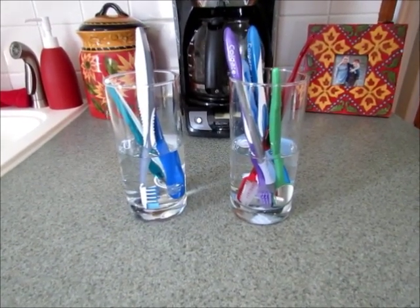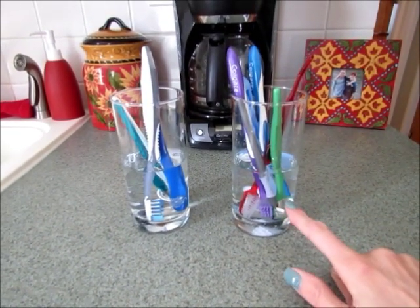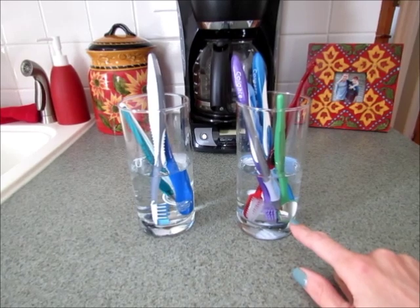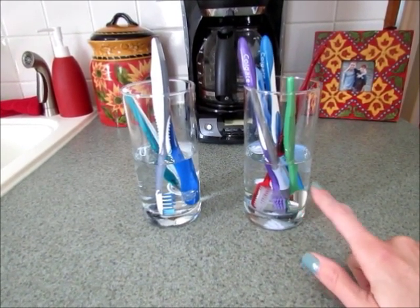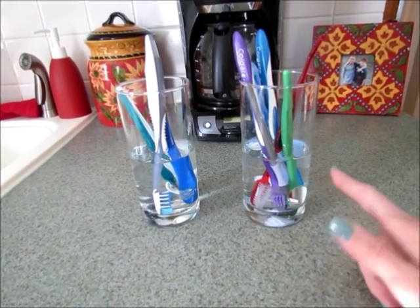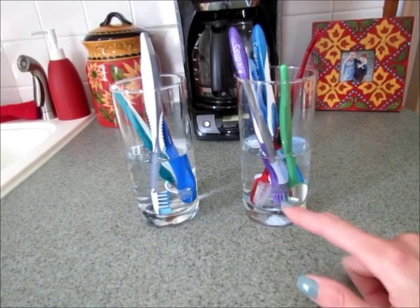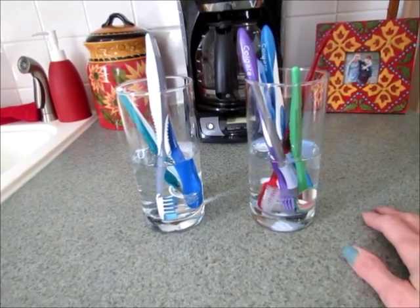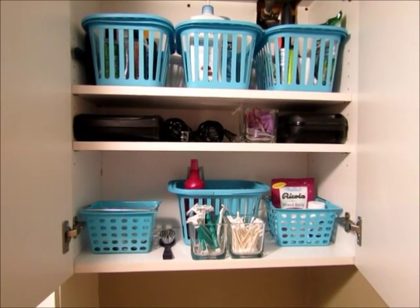I also wiped down the toothbrush holder in the medicine cabinet and sanitized it with vinegar and water. Then I clean our toothbrushes by putting them in some vinegar and letting them sit for about 15 minutes. I've used peroxide in the past too, so you can use whatever you have on hand. That gets them nice and clean and sanitized.